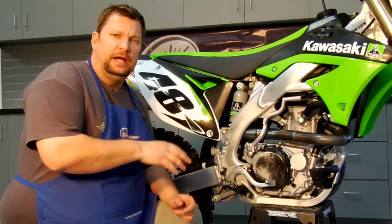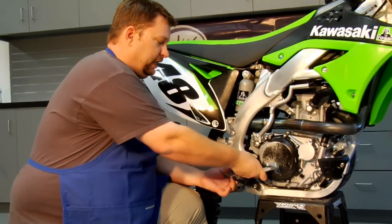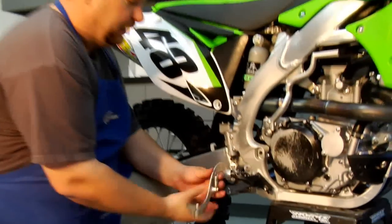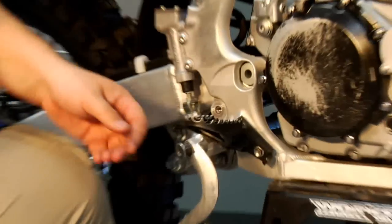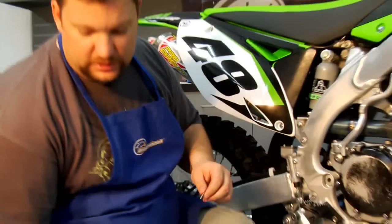First, what you want to do on the brake side is you're going to have to take the rear brake pedal off so the pin doesn't hit it. That's a simple clip like that. Cotter pins are always hard to reuse, so you definitely want to try and get a new pair with the pegs.